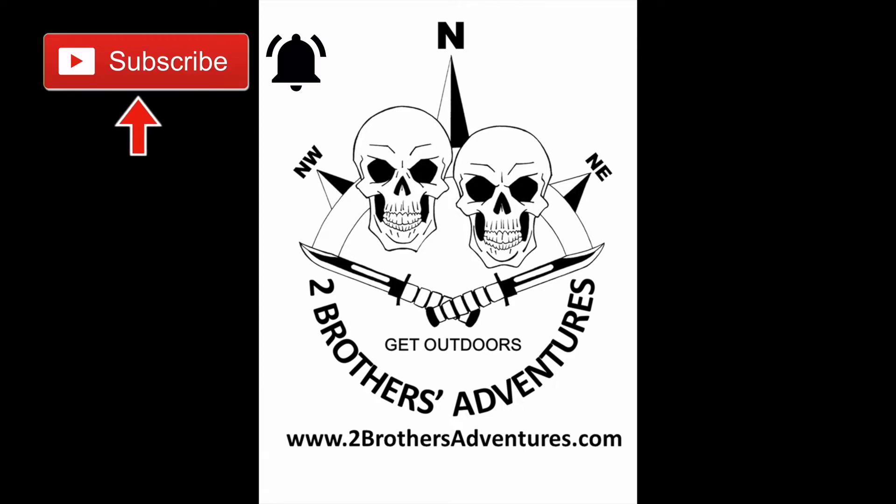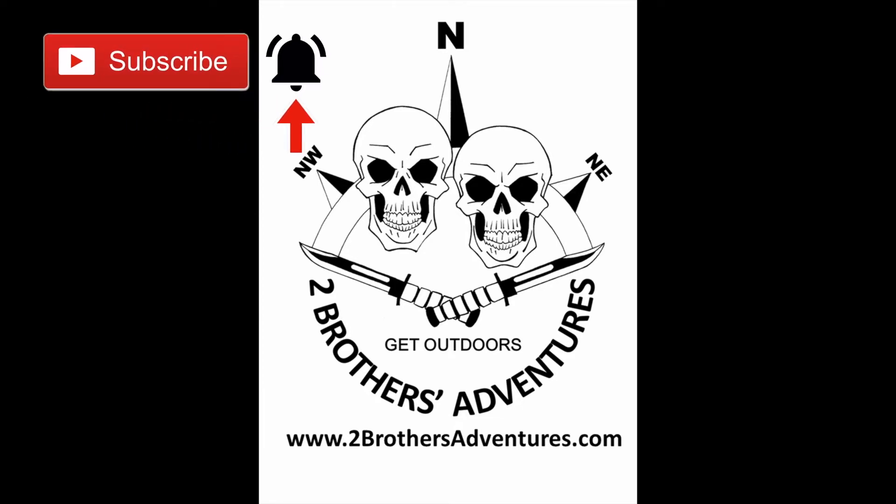Thanks for watching, and don't forget to click subscribe and hit the bell so you are notified of our future videos.